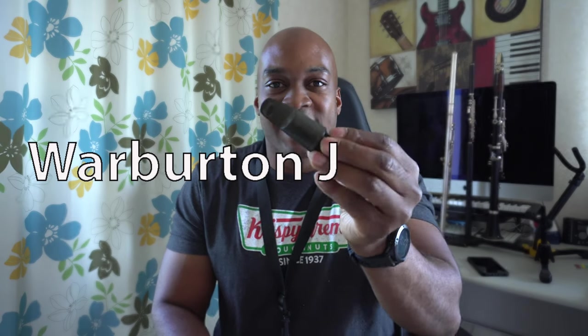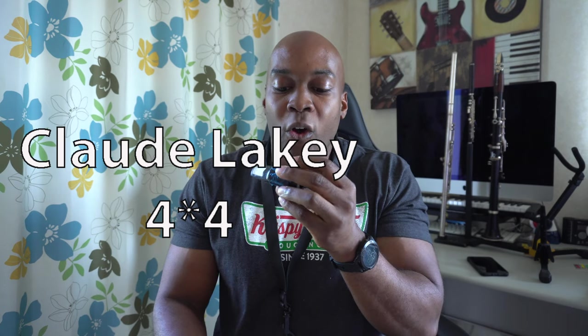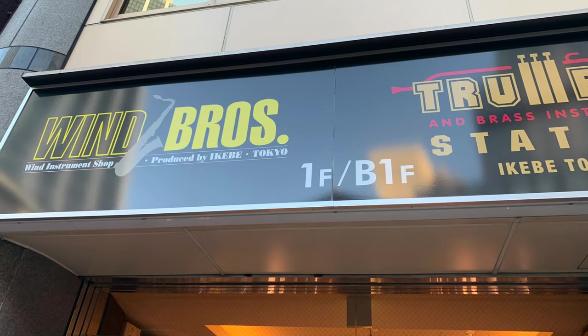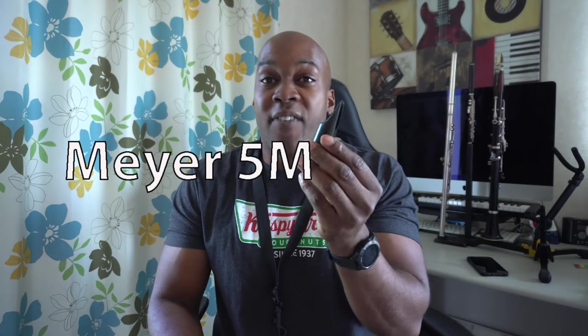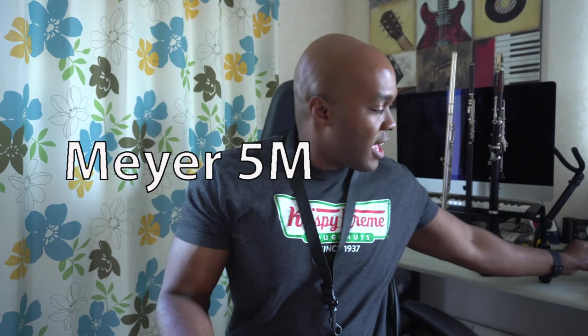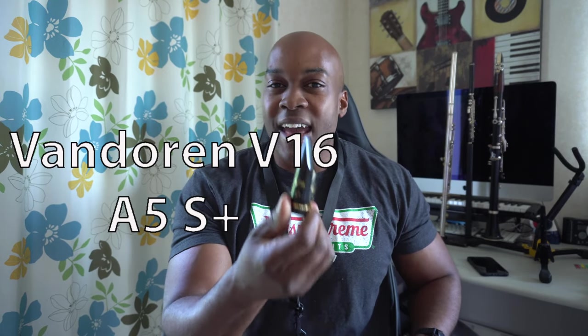To name them off: this is a Warburton J — it looks like it's stamped. I got this from a warehouse a long time ago. The next one is the one you probably see me play on most of the time — it is a Claude Lakey 4x4. I actually bought this mouthpiece up in Tokyo, equivalent to about a hundred dollars. The next one is a tried-and-true favorite of mine, a Meyer 5 medium chamber. And the last one is a Van Doren A5 — this is a V16 S Plus.